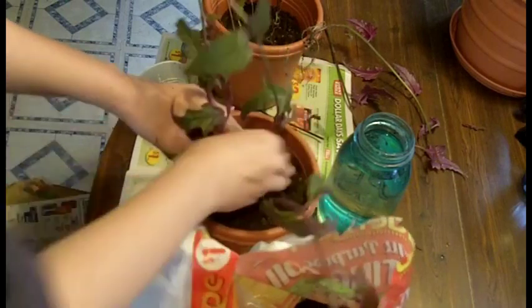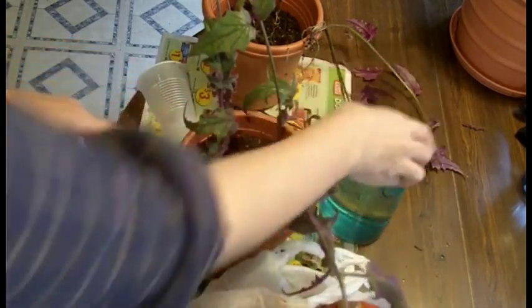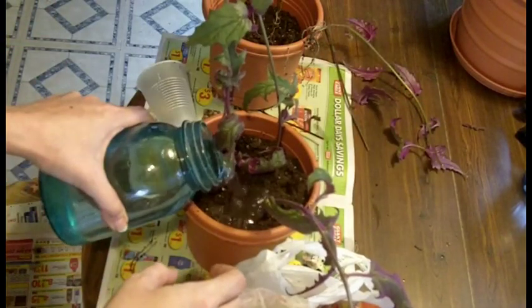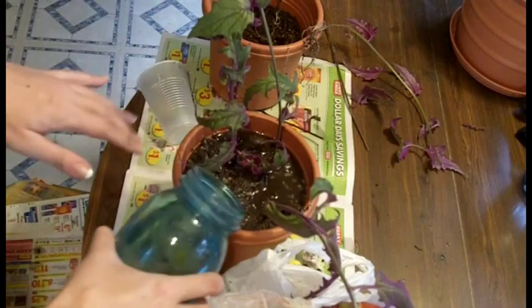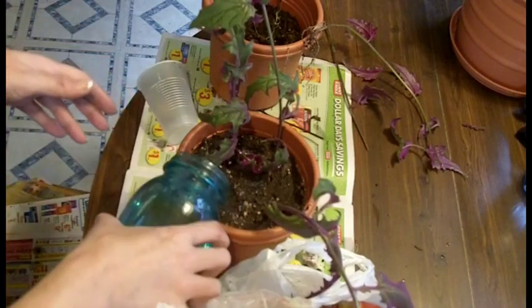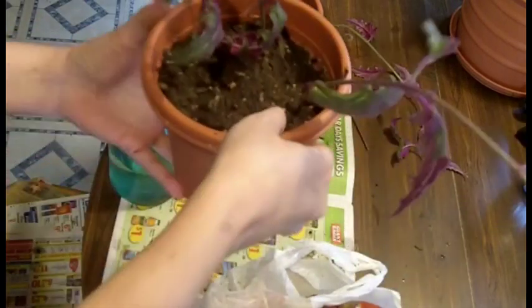I'm going to just kind of press down. When you put water in, it's going to sink down even more. I'm just going to use the same water that it was in and pour that right down in there. Let it soak down and get really good. After you pour your water in, it may go down too far and you might have to add some more soil. But that's not the case here — it looks like it turned out good.